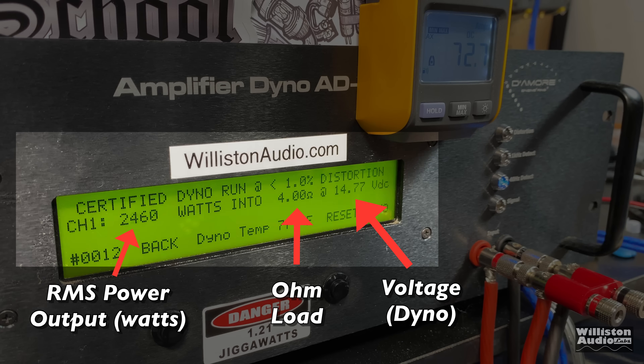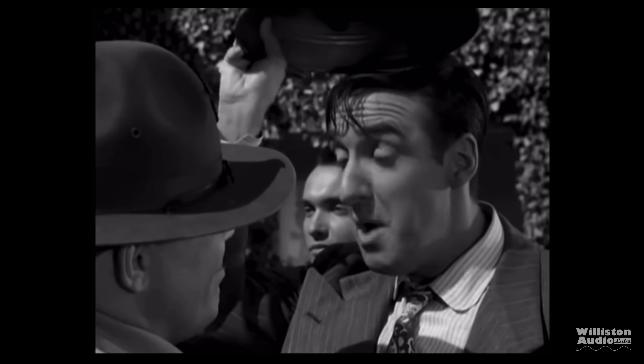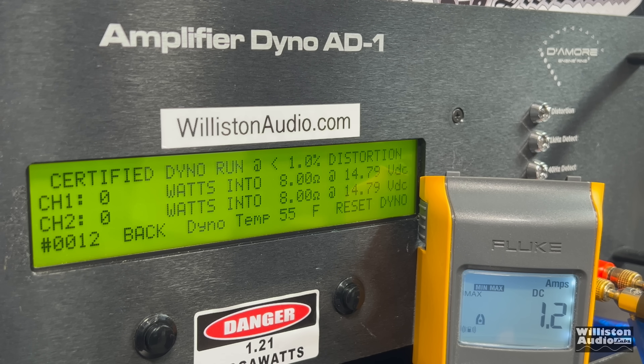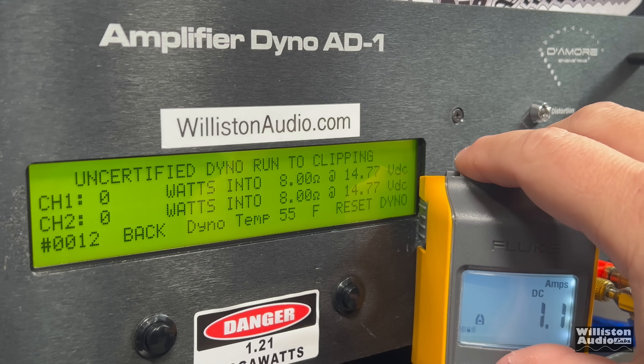If you've not seen these tests before: on the left, RMS power output in watts; in the middle, the ohm load; on the right, the voltage. The dyno will also have the remote display so we can calculate efficiency. This is my favorite part. At 8 ohms — the amplifier is not rated at 8 ohms, nor are many car audio amps — but it is important to see how these amps do at higher ohm loads due to impedance rise. Certified test first to 1% distortion: we get 389 watts at 14.53 volts.